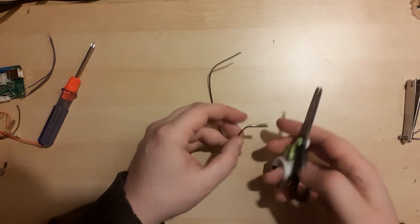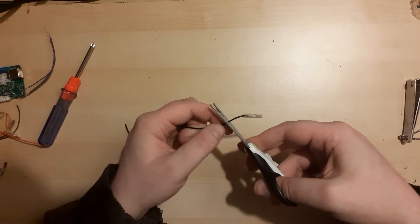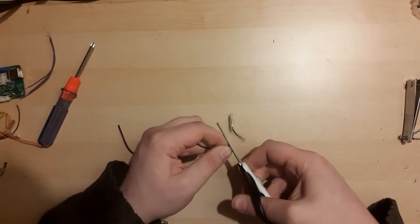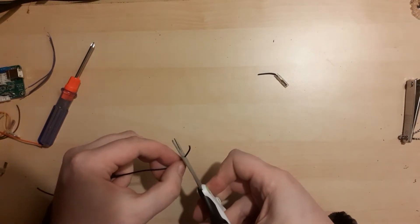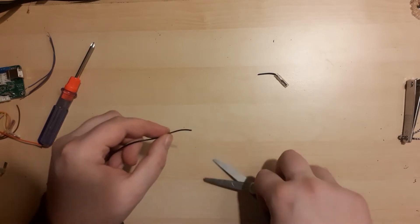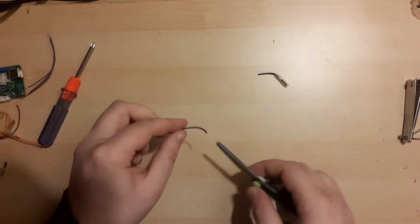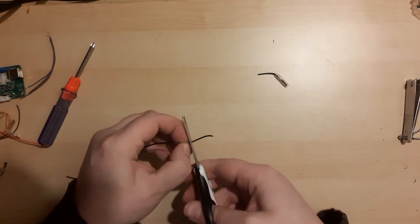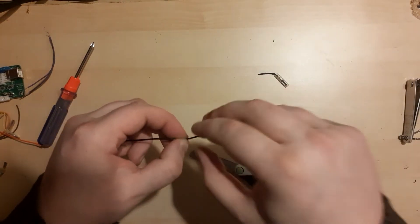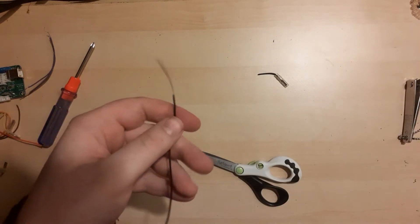Now we're going to make a daisy chain for the grounds of each button. Take one wire we detached from the push buttons and cut off the part with the connectors, leaving about two fingers. Now expose about two fingers of copper on the remaining piece of wire. Use your scissors to make a dent and twirl them around to remove the plastic coating. Do this for each side.